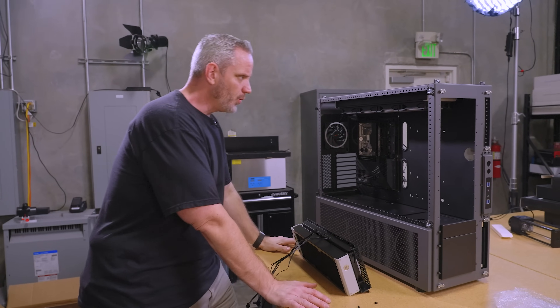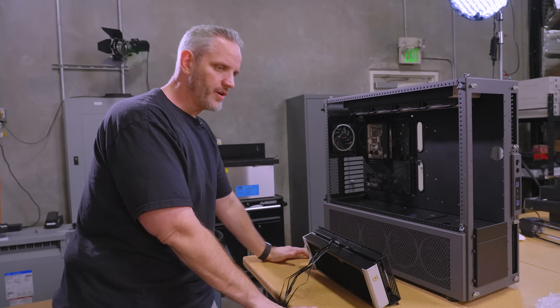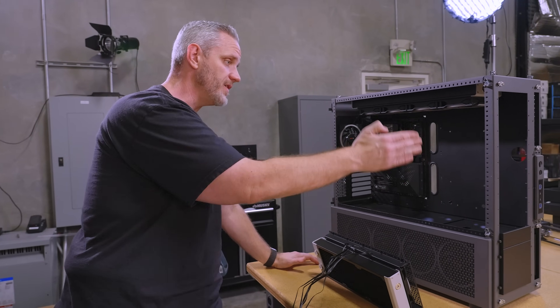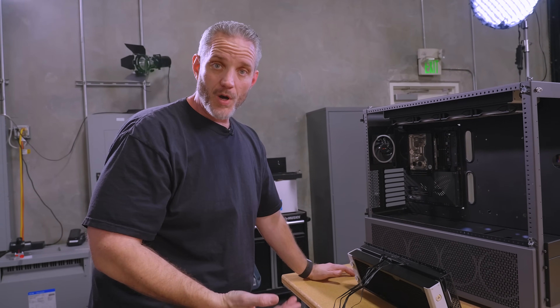Some of you might be looking at this going — wait, you're going to have five exhaust fans and three intake fans, that's going to be negative pressure, bro. Well, you're absolutely right. But that's why I always run the front fans and the exhaust fans on different headers so I can balance the airflow through RPM.